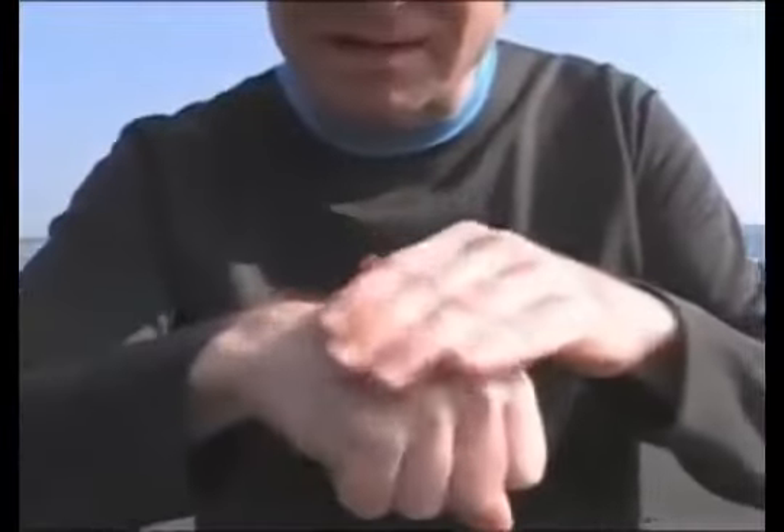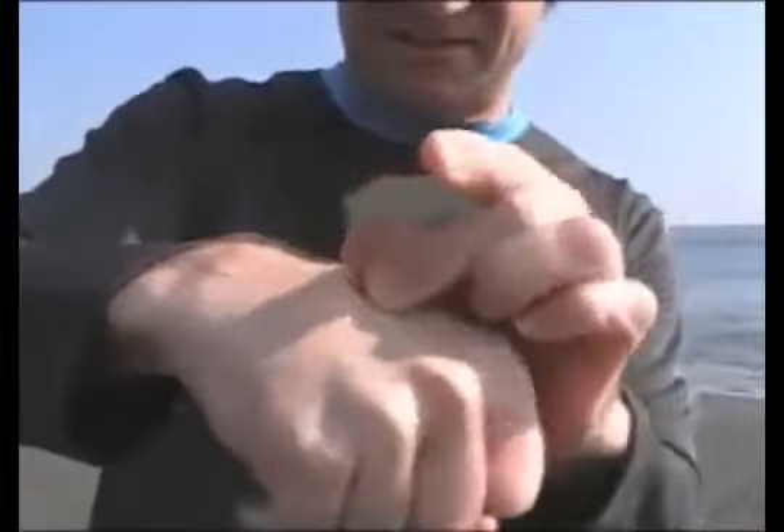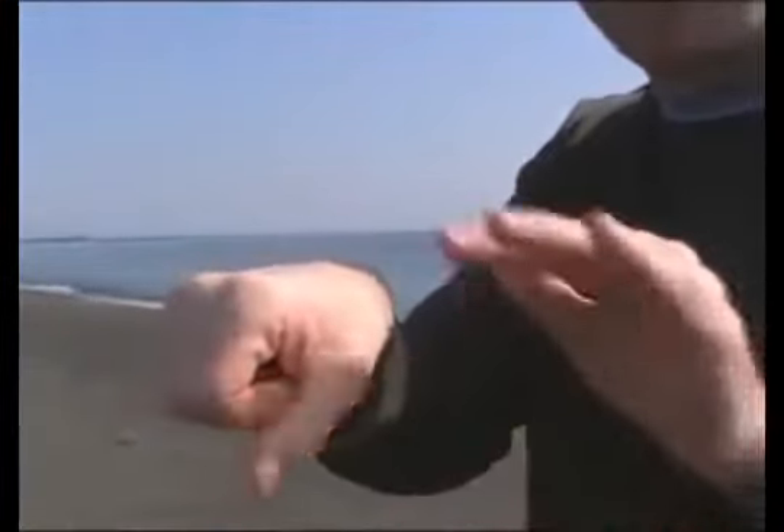Rub it some more, and then pinch it through your skin there. There it is. Now how is this trick done? Well, from behind, you've got a little hole here that the coin can escape out of. And as you're rubbing and shaking, that coin will pop out and just guide it on to the back of your hand.